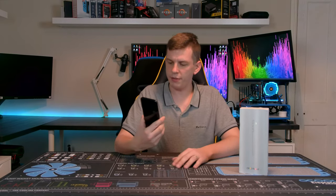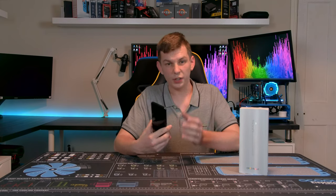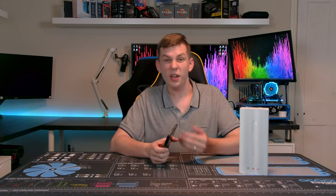So what is the Oppo Reno 2Z? Well, basically it's a large — quite large — six and a half inch Android mobile phone from Oppo that comes in at just £330.